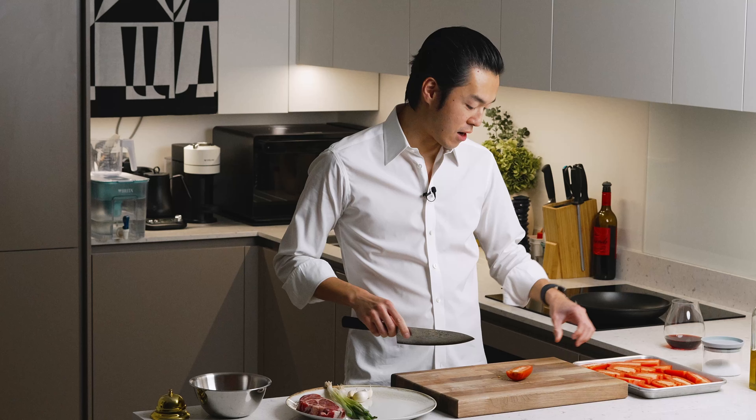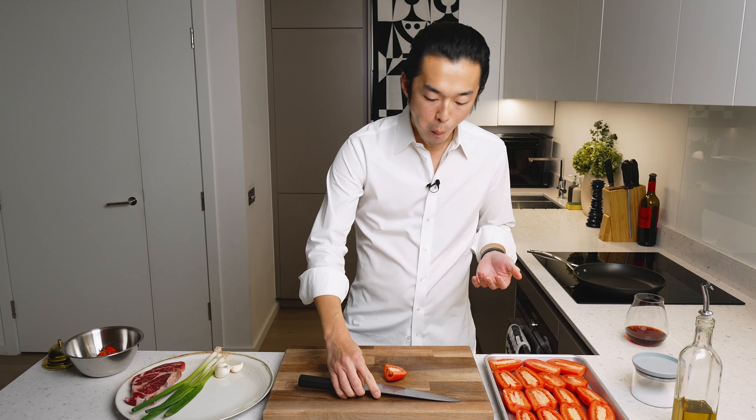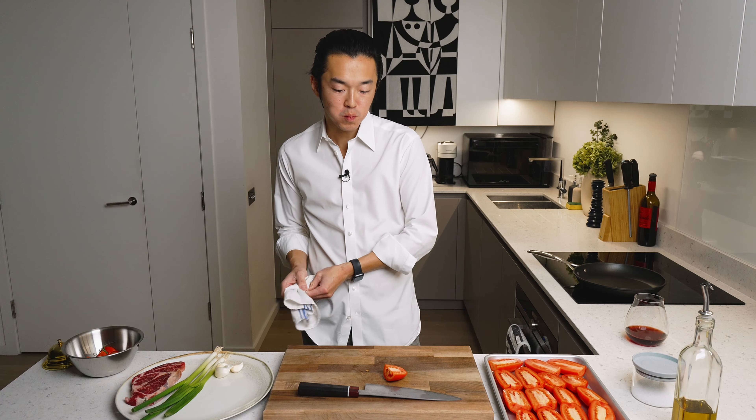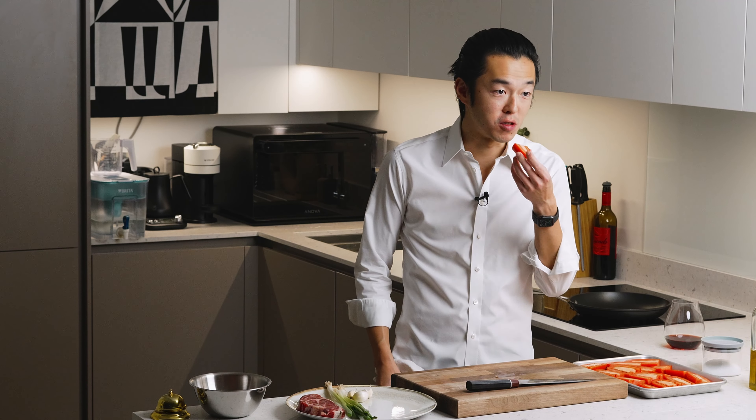We cram in one last one and I taste. Well, it's not really in season, is it? Still good.